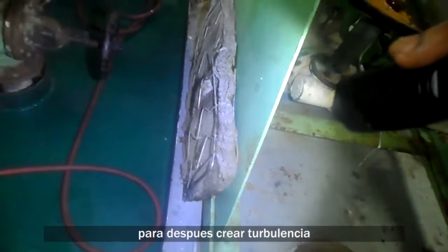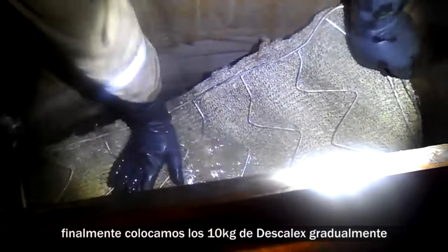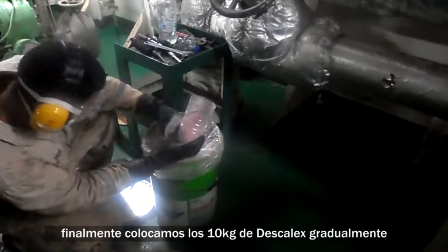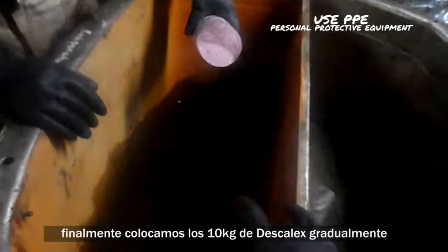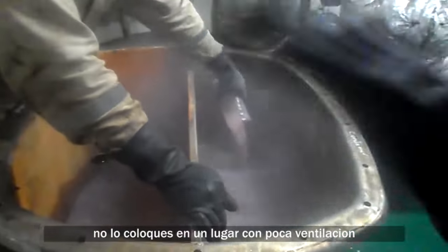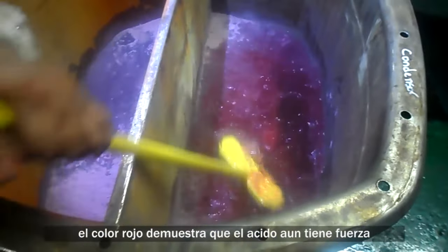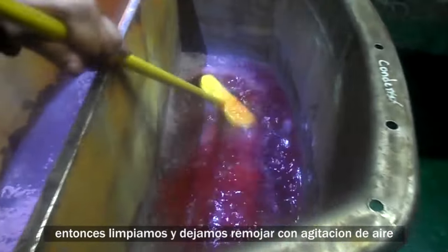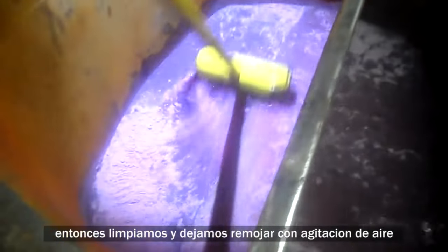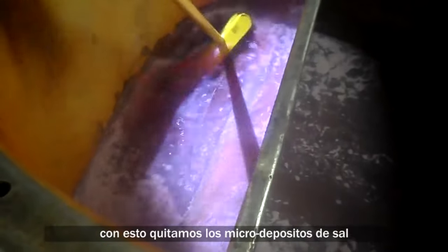First we fill with water, then we place the plates and use an air hose to create turbulence. We will also put in the demister so it gets chemically cleaned. Finally we add the 10 kilograms of Descalex from Unitor gradually — just look at all that vapor. Don't use this in a place with little ventilation. The red color shows that the acid has strength. We will scrub the plates along with soaking and air agitation to remove the micro deposits of salt.